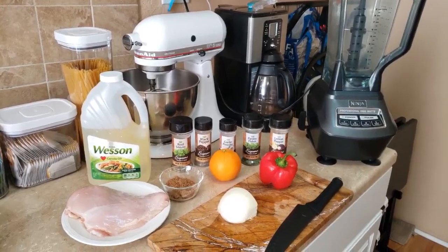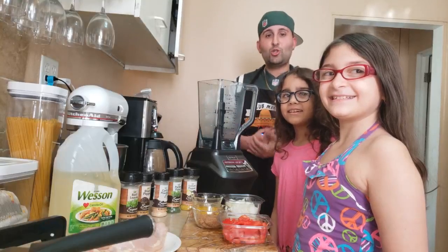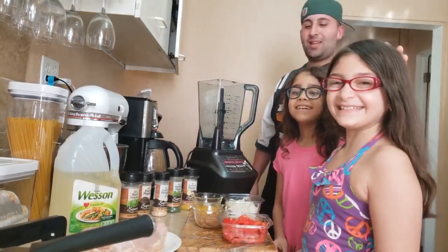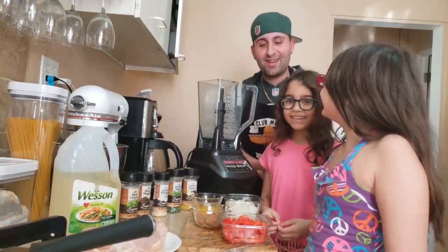First thing we're going to do is chop our fruit and vegetables up. Joining us today are two of my little assistants, my two daughters Layla and Katie. Say hi to the people! They want to help with this marinade.